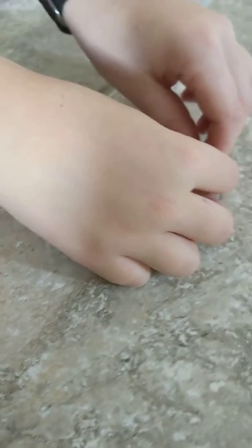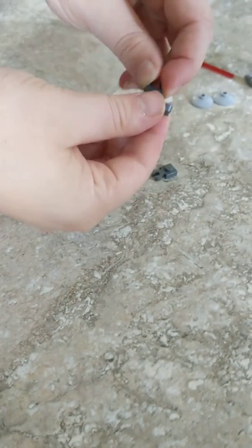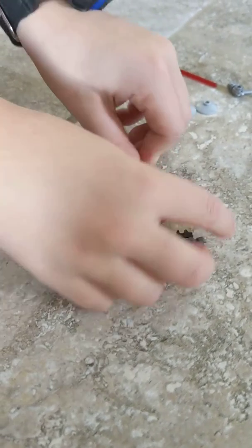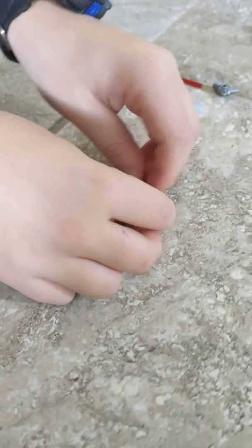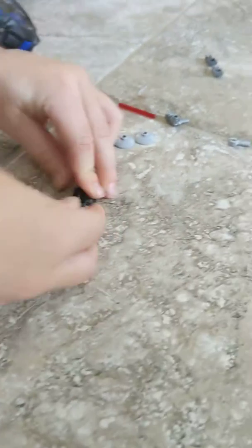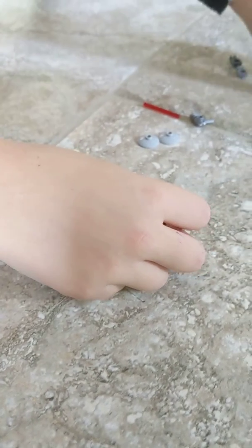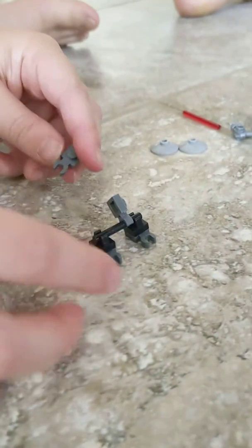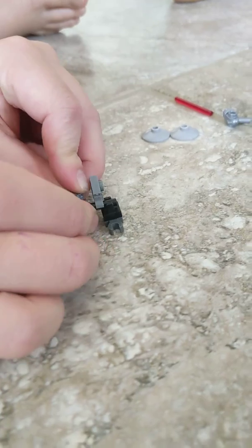This is going to go like that. And this is going to go like that. You just clip all that together, and then we're going to put that in.